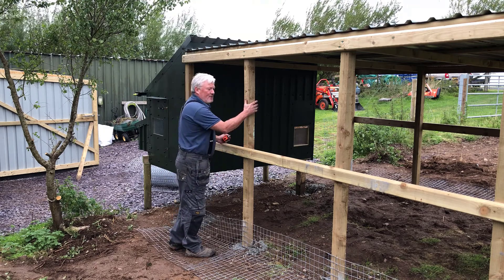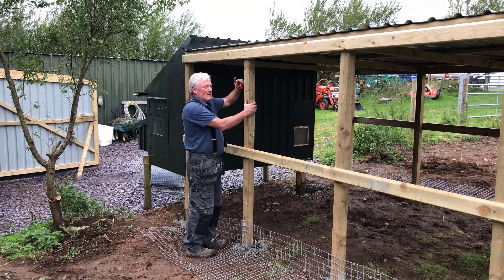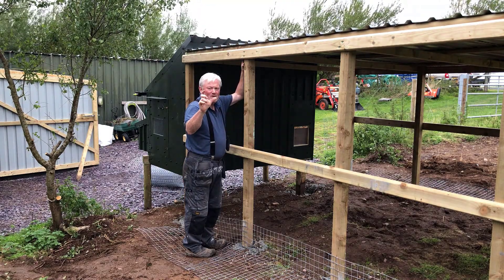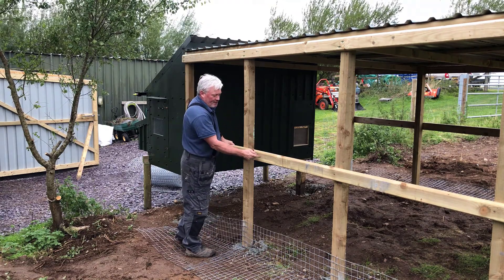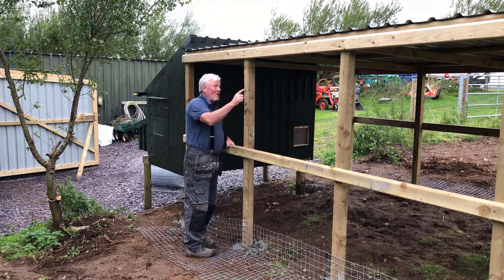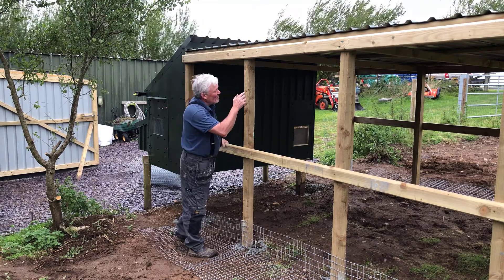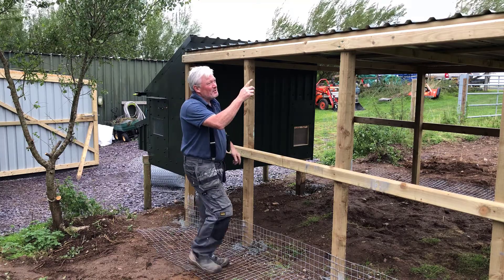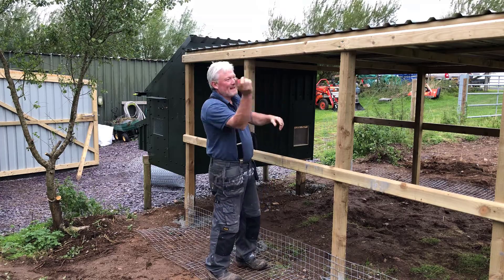I've got three-by-three uprights. I've got three-by-two joists running from this side to the other side, bolted in with 100mm treated decking screws left over from a decking project. And then I've got three of these four-inch, 4.6-metre D-rails running lengthways to support the roof and to screw the roof in. I've got five sheets of roofing and just a slither eight inches wide down the side.